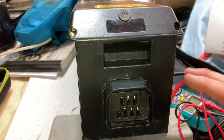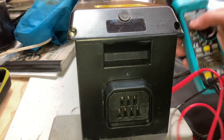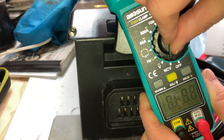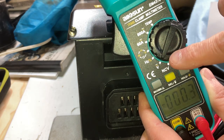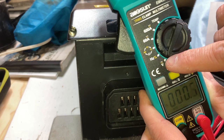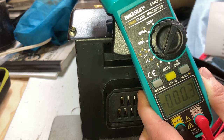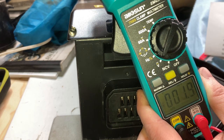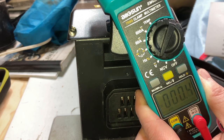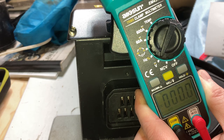So what we need to do is take a multimeter like this one — I've got it set to voltage. This one is a smart meter that will select by itself between DC or AC voltage. Your multimeter might be different; you may have to set it to DC or however many volts it needs to test at.